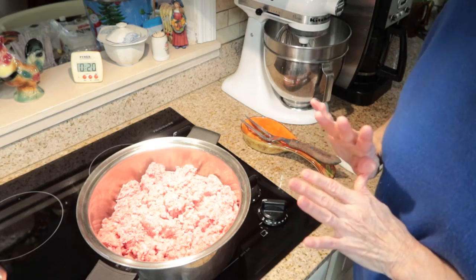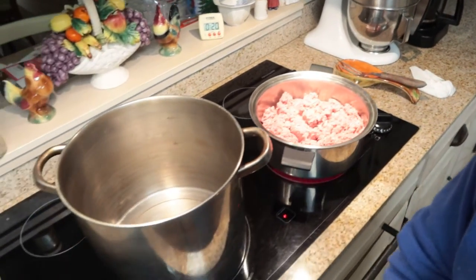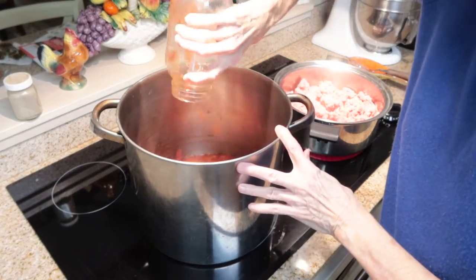While the meat is cooking, I'm going to go ahead and start putting vegetables in my pot. I'm going to move the camera over and add my tomatoes first.